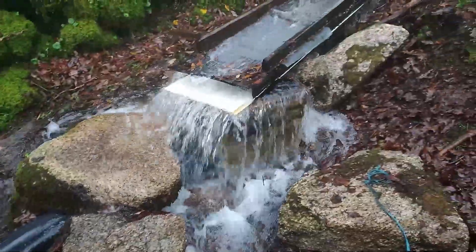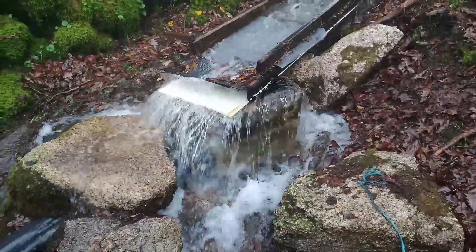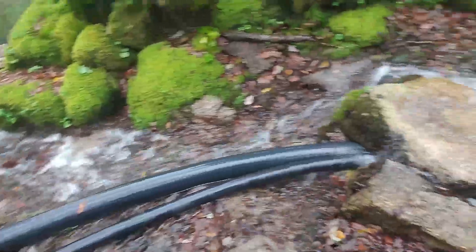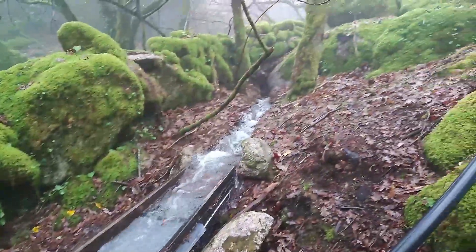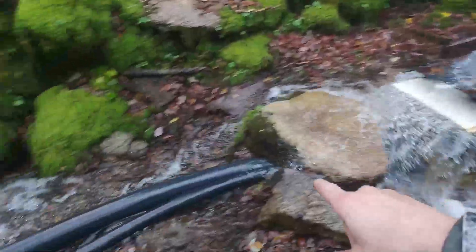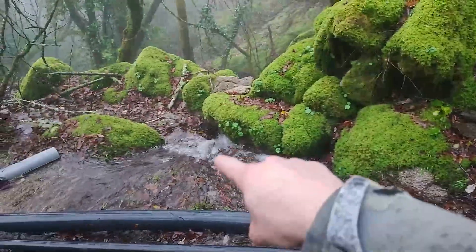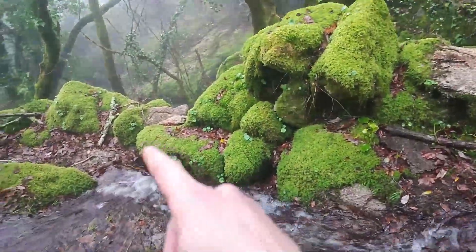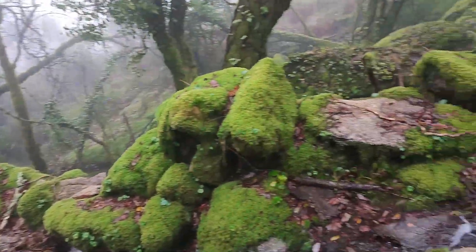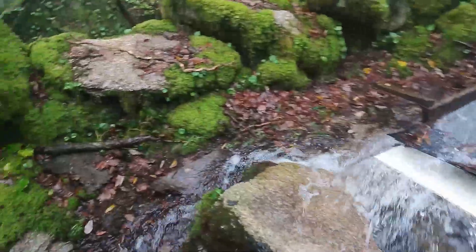Even with the two tubes, I have much more water that I can use. There is a lot that is wasted. I don't take everything from the river — what isn't used just goes back down to the river directly. So basically it doesn't change anything about the ecosystem.